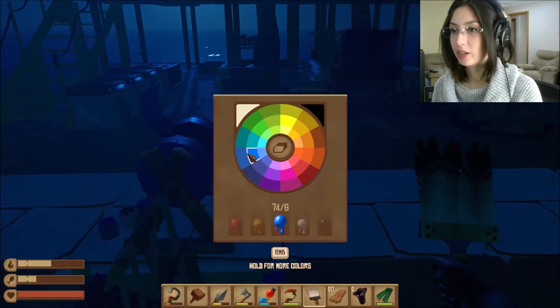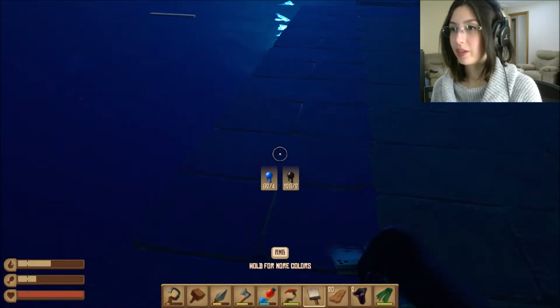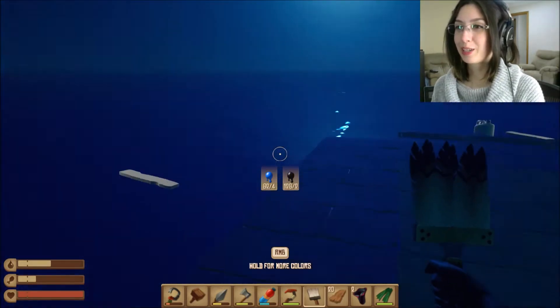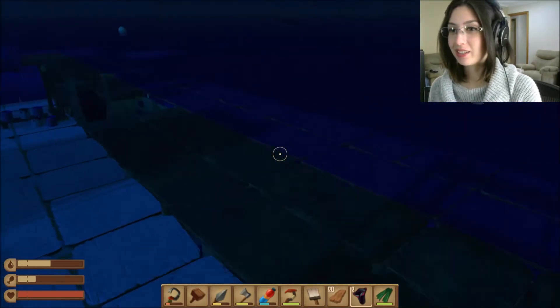I probably should finish this one first. There we go — now the outside is all blue. It totally blends in with the ocean. That was a dumb idea, why did I do that?